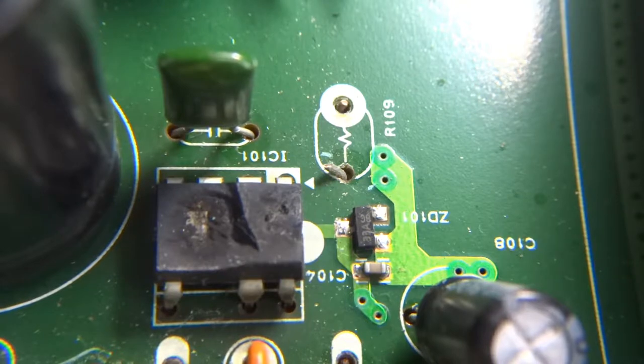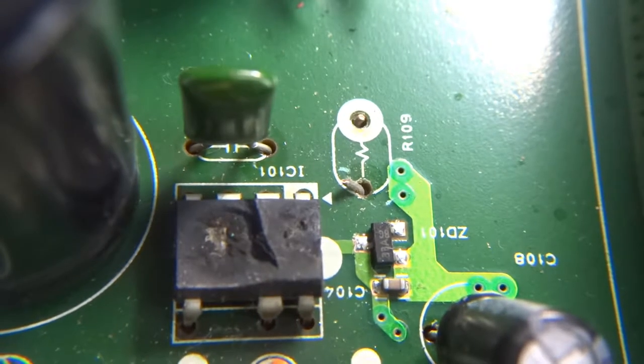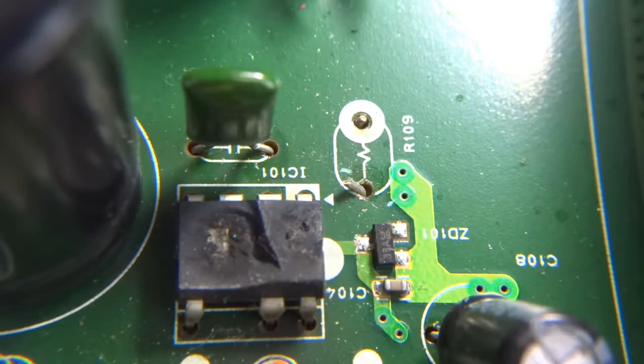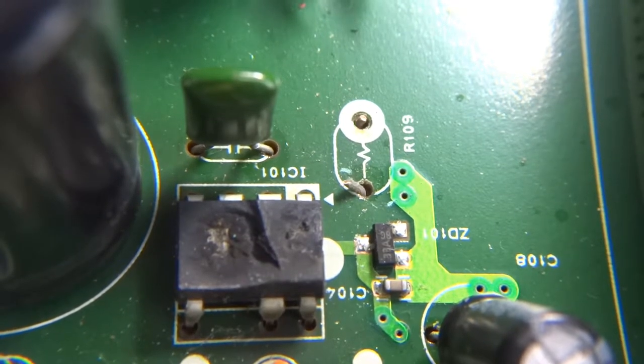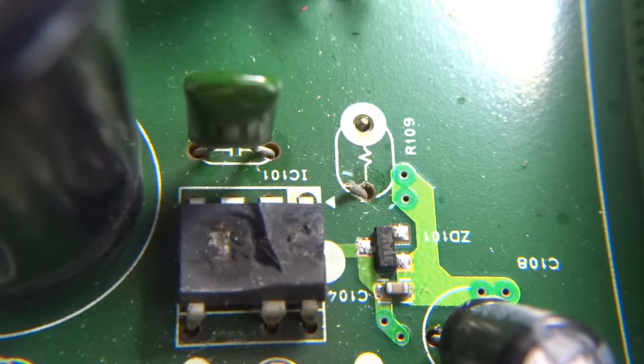Strangely, this is the first time I've seen one with one leg missing. The leg has not been blown out — as you can see, there is no hole on the PCB for it. So this was a strange seven-pin DIP-8 package with one leg just missing. Usually they either don't connect them internally or there are a couple shorted together to increase current capability, but this is an odd one I haven't seen before — that's interesting.